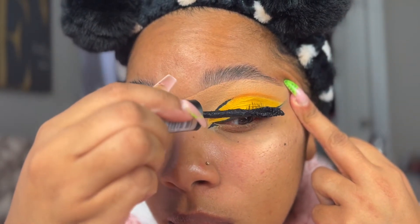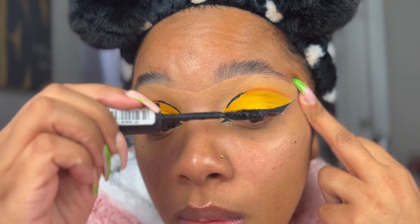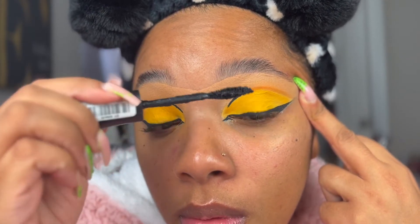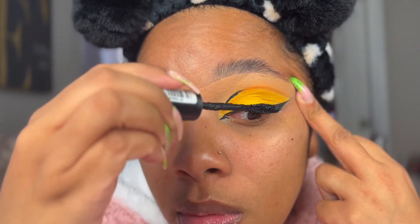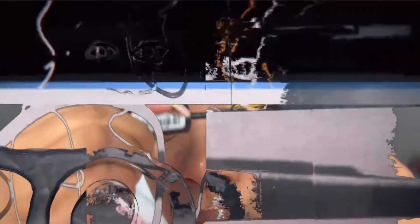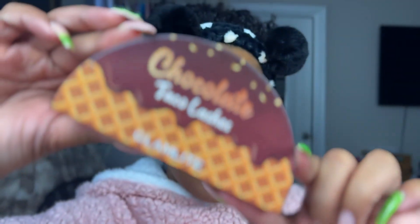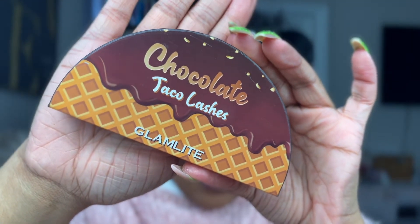I don't know what's up with this mascara — it's not my favorite by Essence. The one I like most is like the curl lace one, which you see in the majority of my videos. This one doesn't seem to have a stopper, so there's usually too much product on it. It could have just been a faulty one, but whatever.